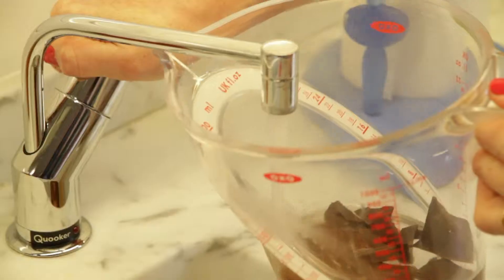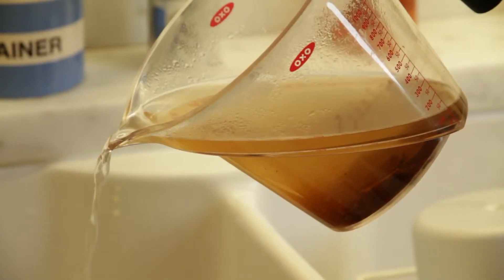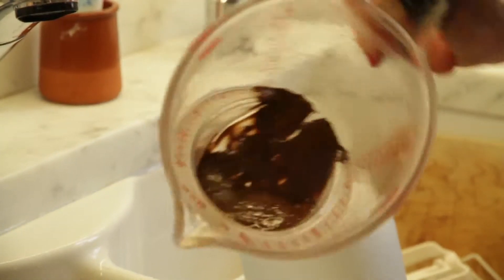Pour boiling water on top of the chocolate very slowly, wait a bit, and the chocolate melts at the bottom. Then pour off the hot water and you're left with melted chocolate at the bottom — no burning, no trouble.